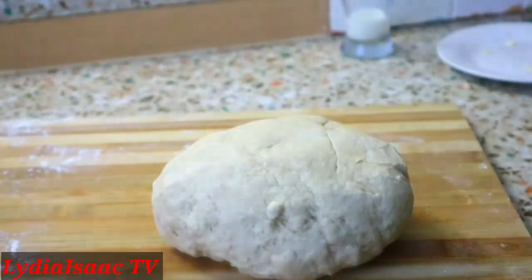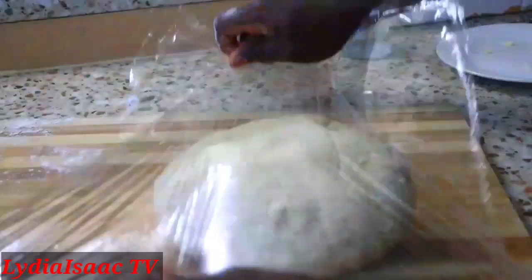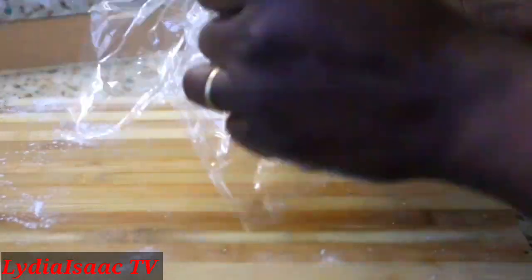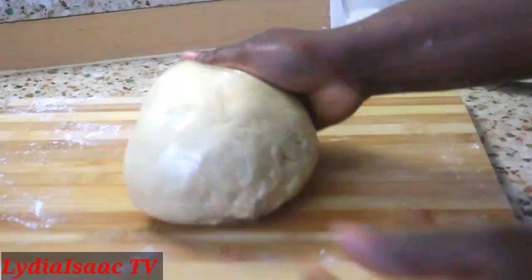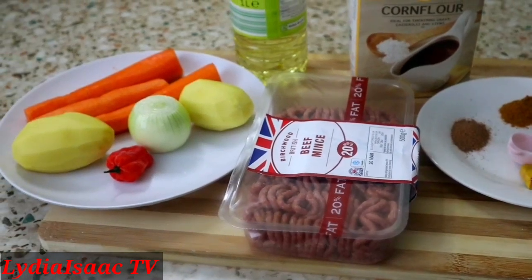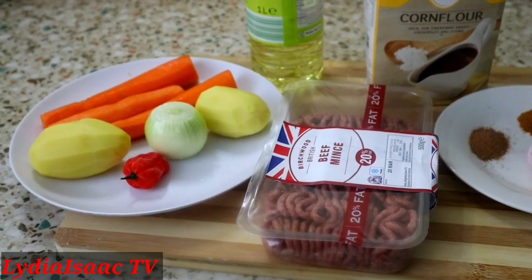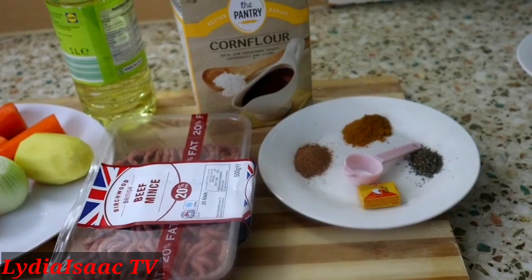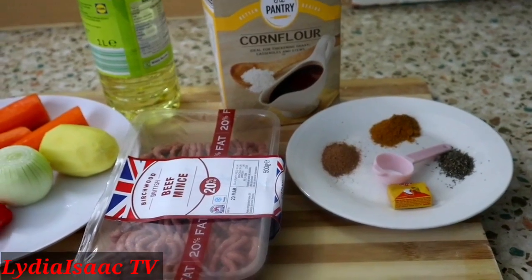I already have about two meat pie recipes on my channel made with an oven — you can check those out. For the filling, I have all my ingredients right here, and the full list is also in the description box — do check it out.